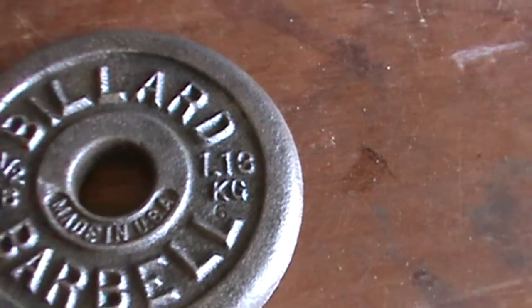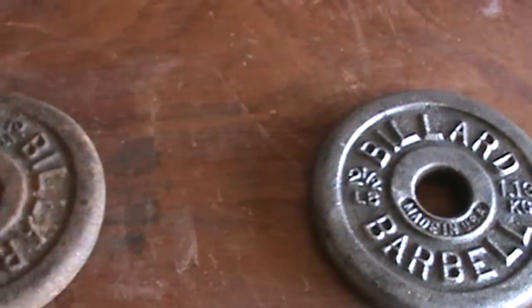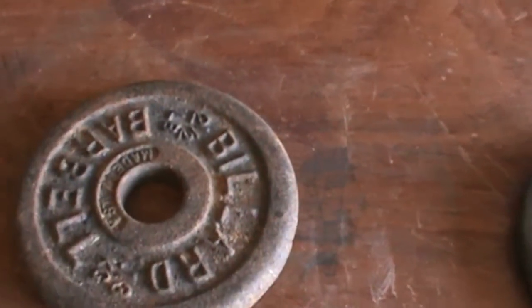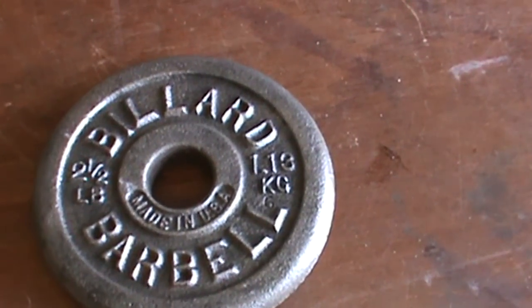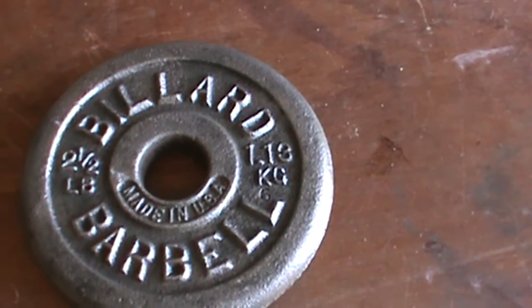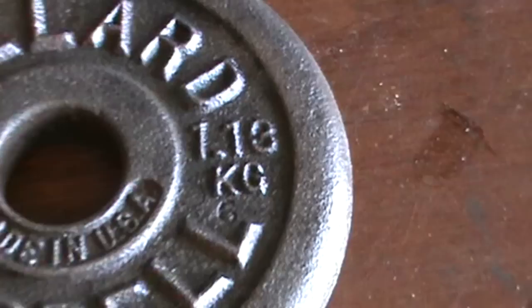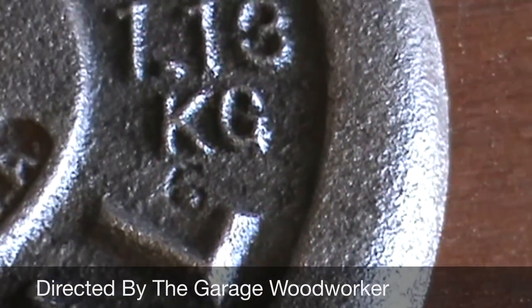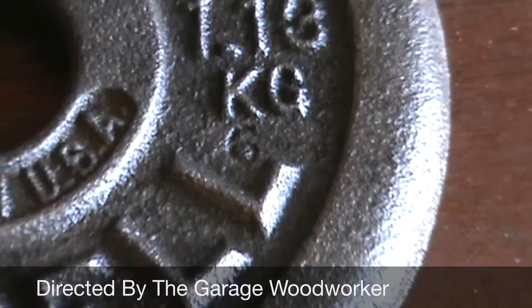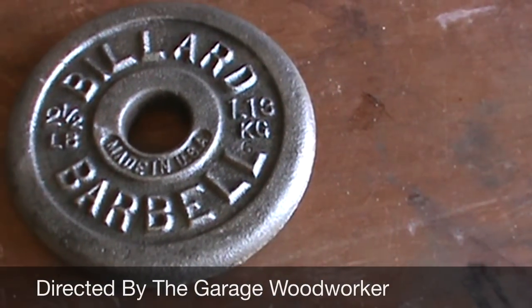Next to it, for comparison, is a rusty one, and we are going to take it through this process again and compare it in a future video with electrolysis to see what works better. This specific barbell stayed in the vinegar for 48 hours, but it was well worth the weight.